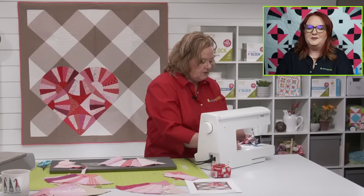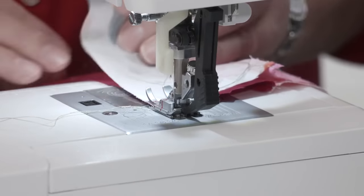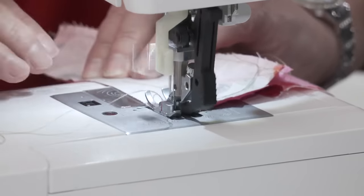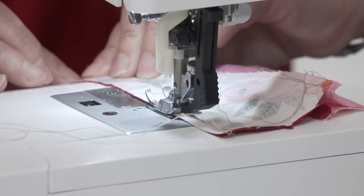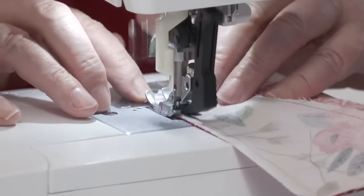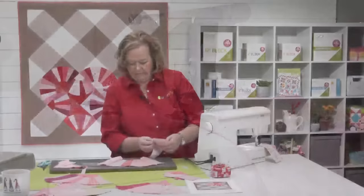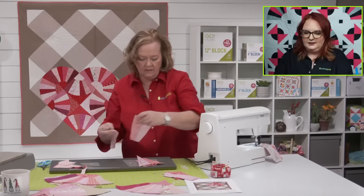Now I'm going to continue to sew these — look how fast. The pro tip is to just chain piece. Do all eight of them first, because then you're going to add shape A and those arches and it's going to work together perfectly.